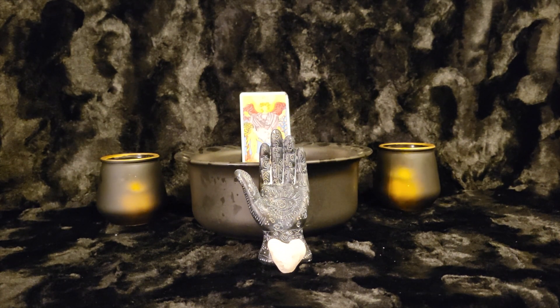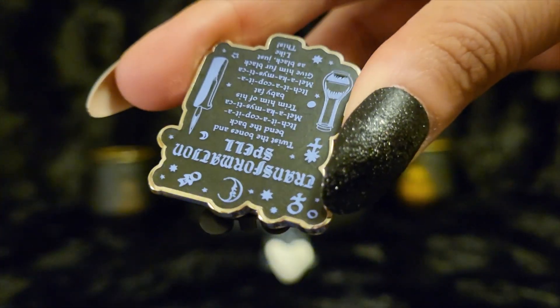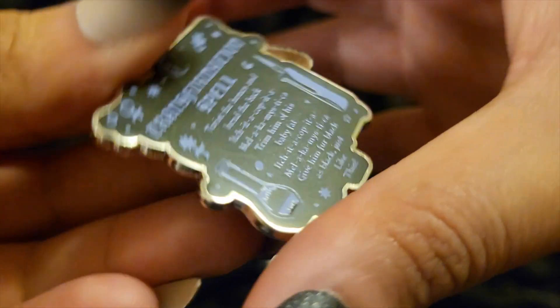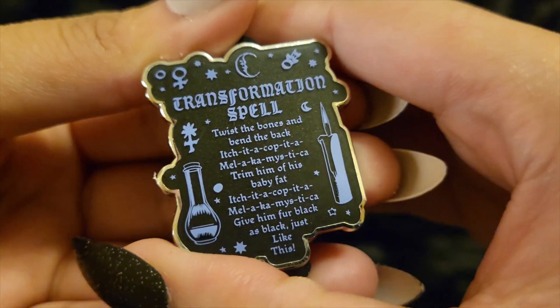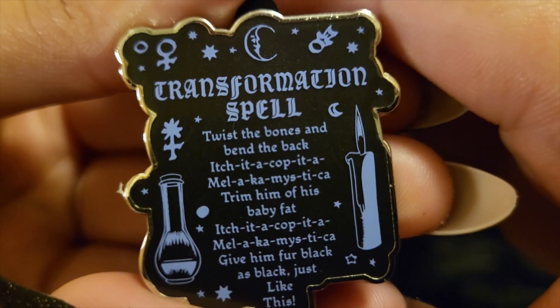And the price was amazing. I definitely recommend waiting for the end of the year to get some of these pins. This is our ninth pin and it is — oh, it's the transformation spell! Oh my God, I'm so excited. Oh, that's gorgeous.